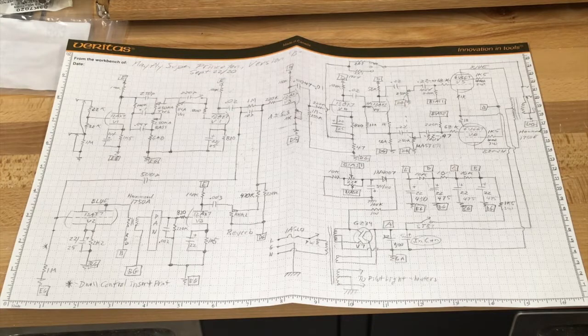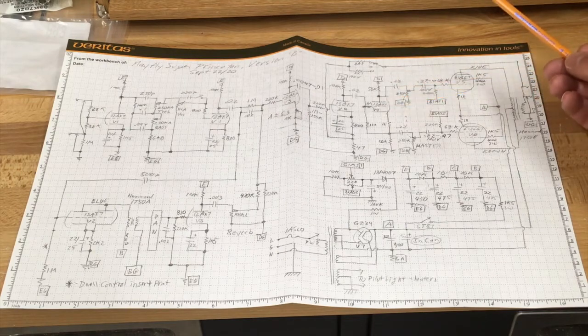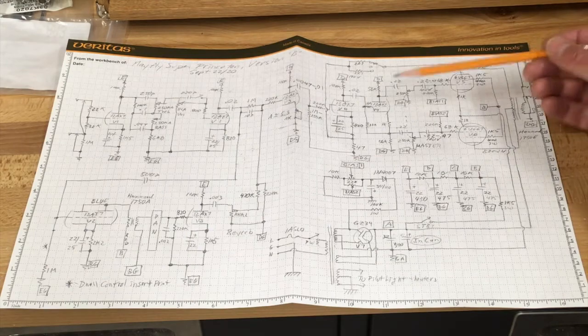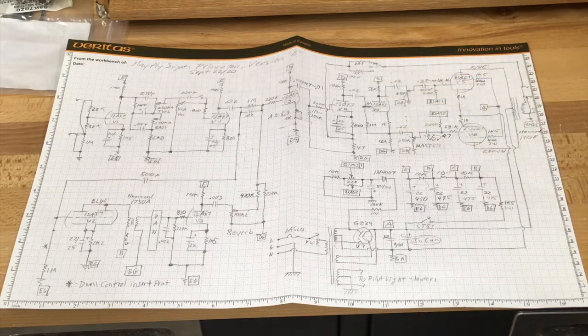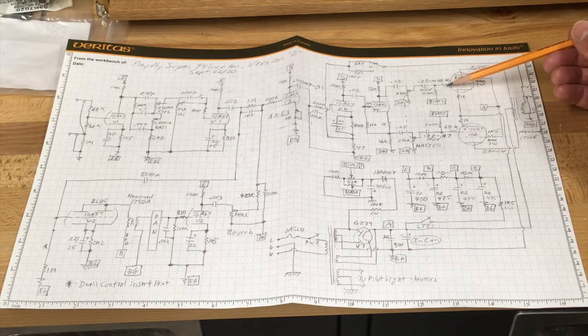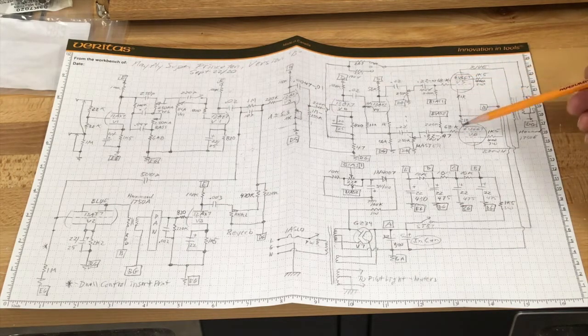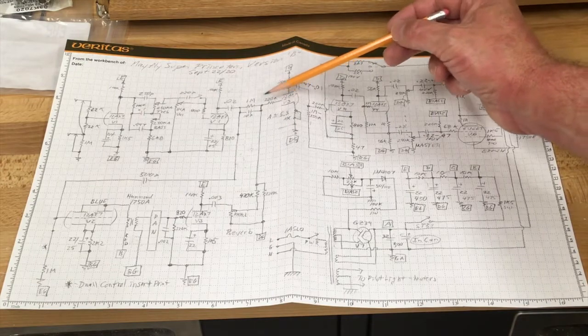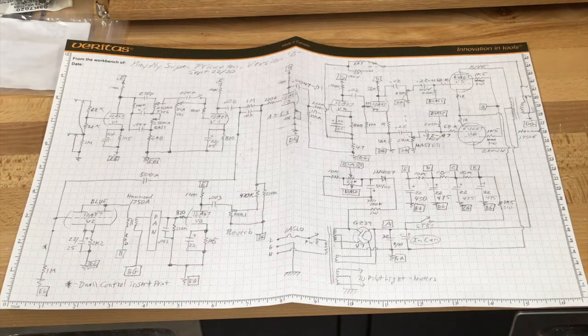Princeton Reverbs are notorious for a certain kind of distortion called blocking distortion — it's not a very musical distortion. The biggest problem is the cathodyne phase splitter right here. It works fine within its design parameters, but when you push it hard, weird things start happening. If you push it to the point where the output tubes start distorting, the input resistance of this tube goes from a very high value to a suddenly very low value, which screws up the differential impedance. The way to handle blocking distortion on this end is to jack up the grid stopper resistors to 68k. If these output tubes do go into saturation, it won't affect this part of the circuit. Essentially, I'm trying to remove blocking distortion by the insertion of grid stoppers.